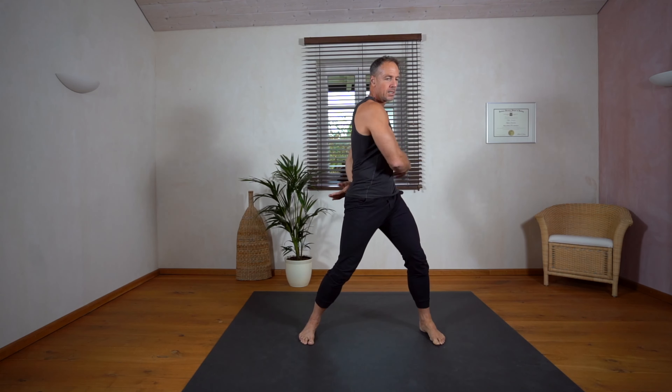Now we go into a supine position and we do alternating leg lifts. Press your lower spine into your mat and move. Point your toes, pull your belly button towards your spine, keep breathing, and move in your rhythm. Feel your abs and core engaged, straight knees.